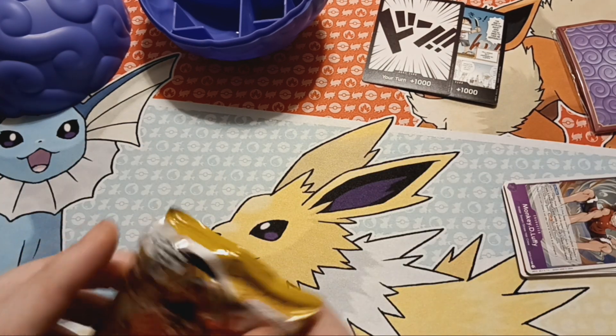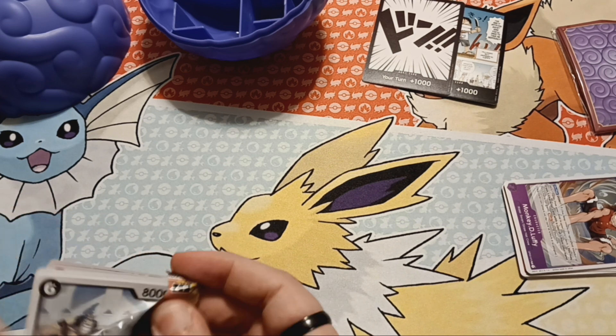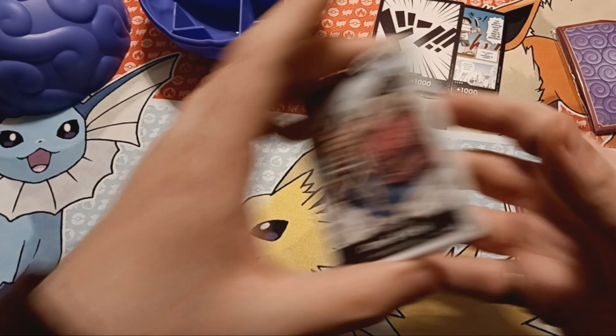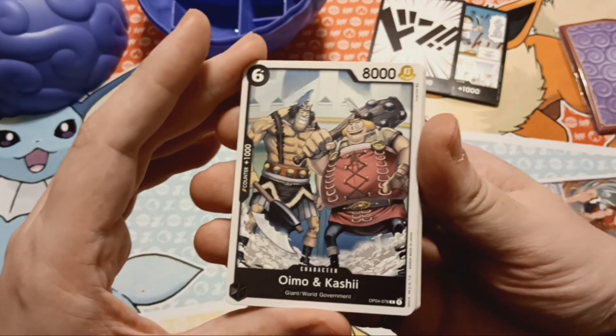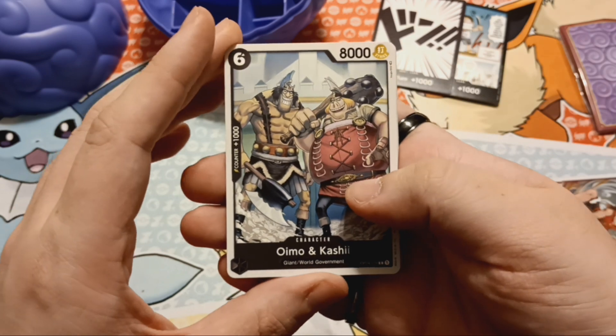Nothing crazy in that pack, but still some really cool cards nonetheless. I think at the very least I'll have to get maybe just a starter deck, maybe get two of them and just leave them up and play with a buddy sometime. Oymo and Kashi — these are the giants from Enies Lobby.